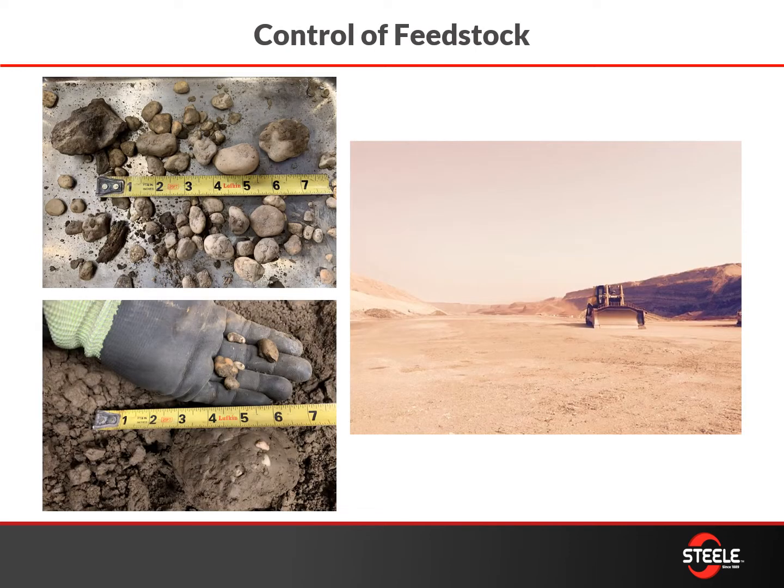Starting right now — what we're going to talk about with screening is the control of feedstock. You've heard us talk in the past about the importance of having good quality feedstock to make good quality product, and here's a picture of the mine and some contaminants that are found in that raw material.